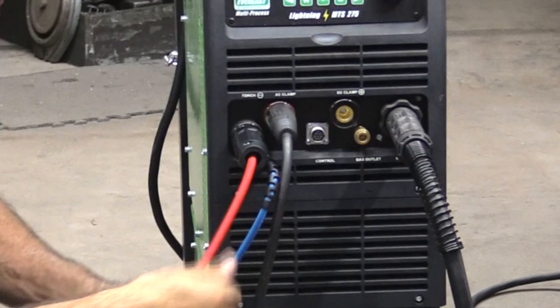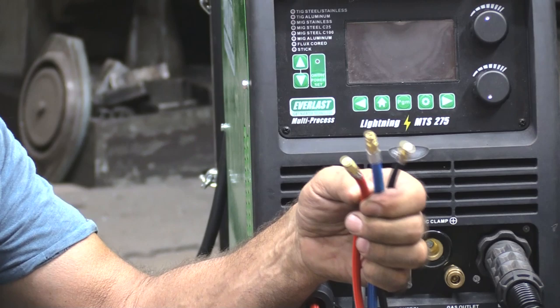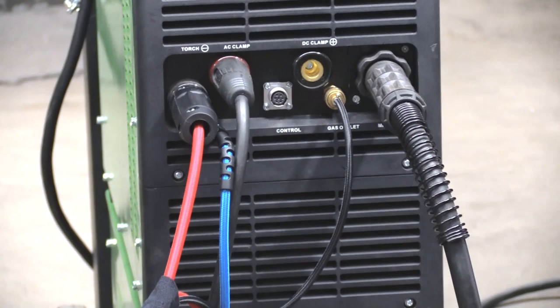Now hooking up the water-cooled torch — the power lead goes back on. It's really really important to remember with a water-cooled torch you've got these three separate lines. The connectors are exactly the same on both the sides and the holes on the ends, so it's really hard to tell which one goes where. So they color-coded the hoses: the red one is the hot line in, the blue one is the cold line coming out, and the one last one left over — that's your gas line, which puts the argon gas up to the torch head.